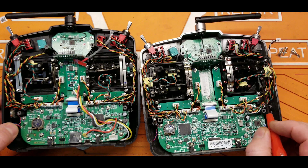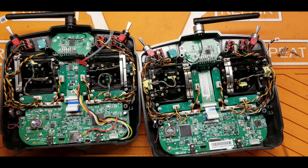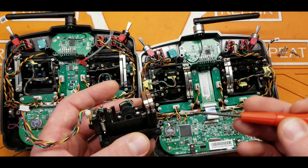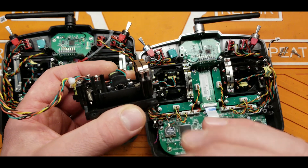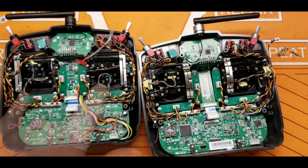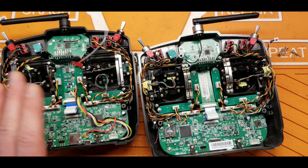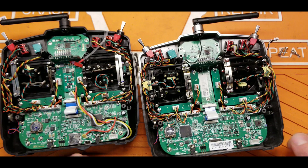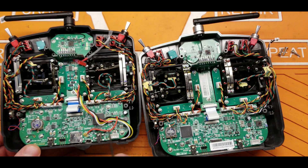Looking at the gimbals — we have the Hall Effect gimbals here. They look like they'd be a direct drop-in replacement for the standard potentiometer gimbals in the X9 Lite. To be honest, the stock gimbals are really good — they're ball bearing gimbals and they feel really good. Some people just want to upgrade to upgrade. The M7 upgrade I did, I really don't recommend unless you really want it — it was a pain and I don't think it was worth it. That's really about all the major differences I see between the two radios.